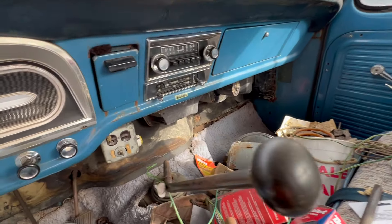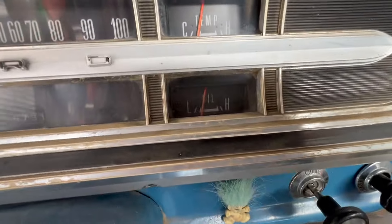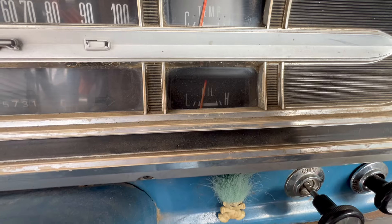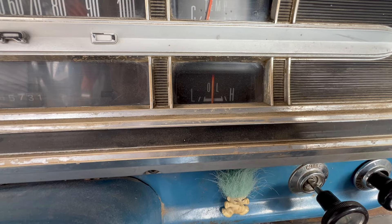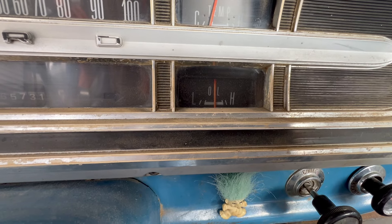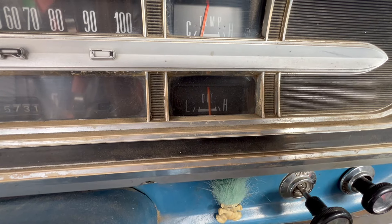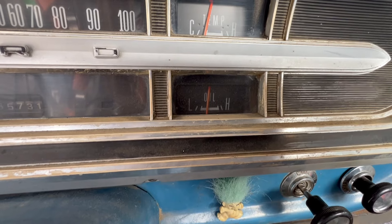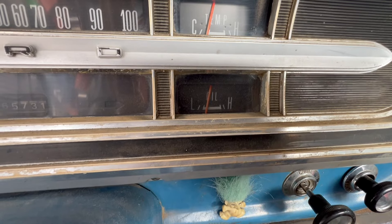One more thing for you folks — look at this oil pressure. It's been sitting here idling and it's down pretty low, but it pops right back up when you get some RPMs in it. It comes back up at higher RPMs, though it's running really rough and really rich. Then the oil pressure drops back down at idle. What do you guys think — is that normal?